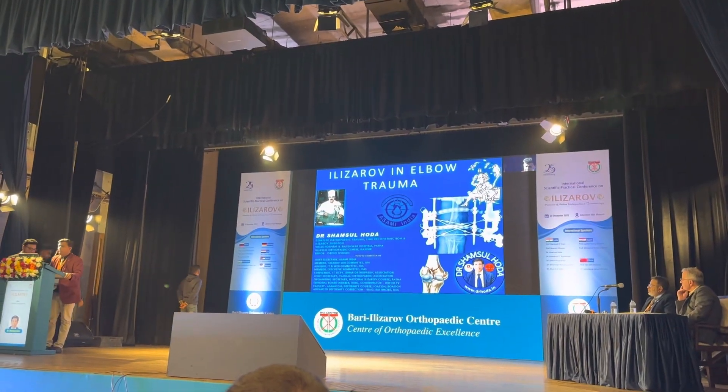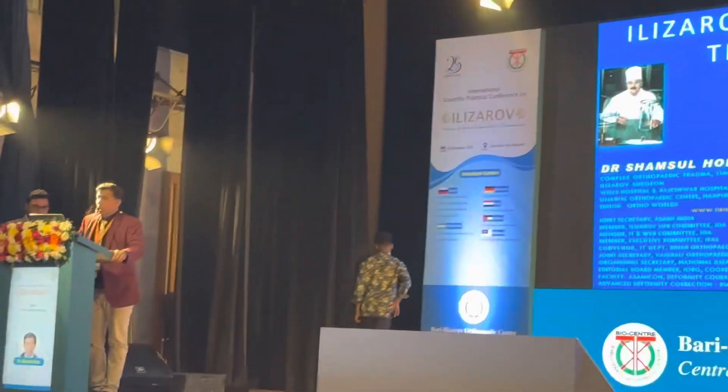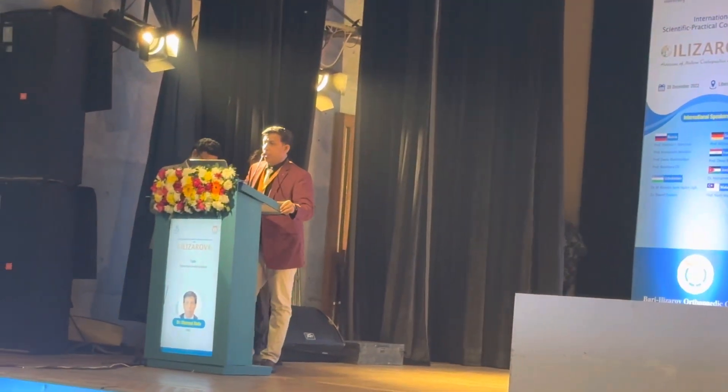Thanks to all the team and the international faculty, and thanks from ASANA India. Today I'm going to talk upon saving time in Ilizarov — the role of Ilizarov in elbow trauma.